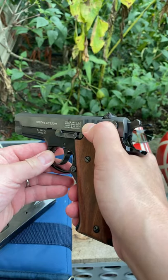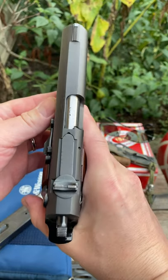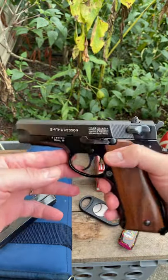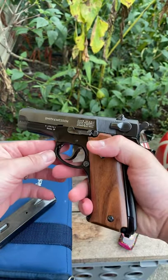Smith and Wesson Model 59, nine millimeter. Double action, single action wonder nine — oh yeah, vintage 1977.